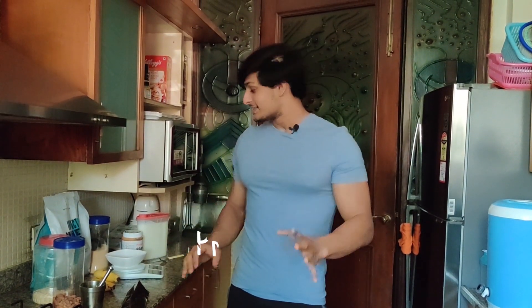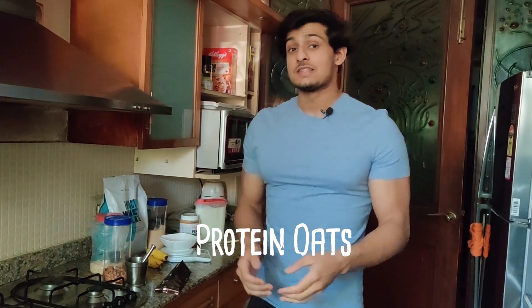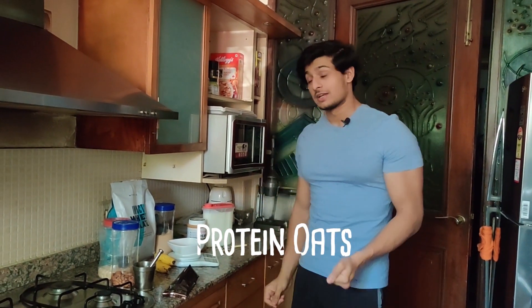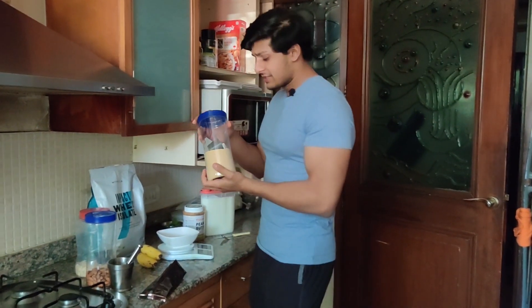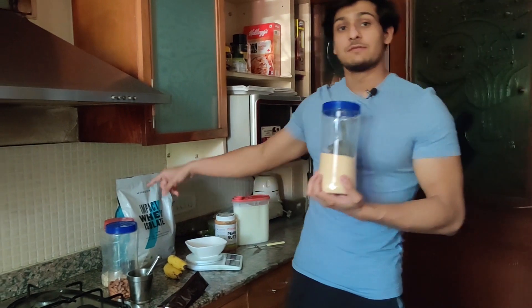Today we are making the best breakfast ever — protein oats! This has been my constant breakfast for the past two years, and I'm going to show you the recipe. I have two proteins here: one is my MyProtein Impact Whey Protein Isolate in chocolate smooth flavor.